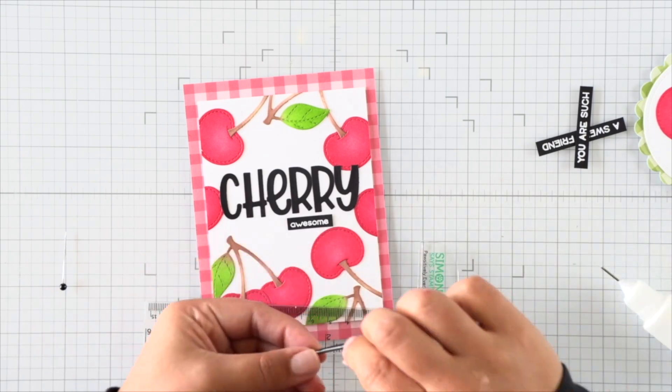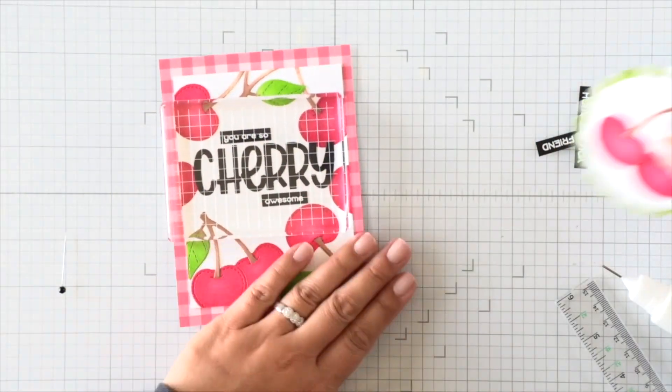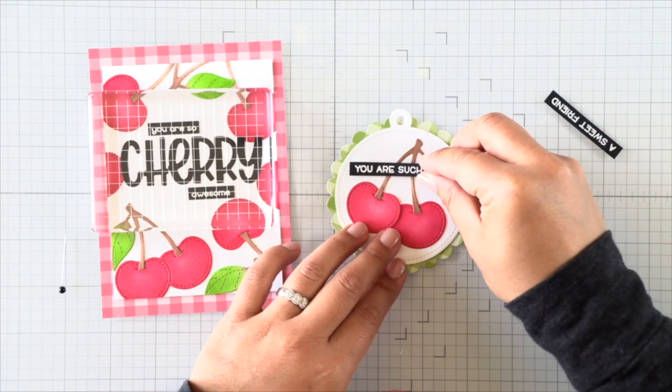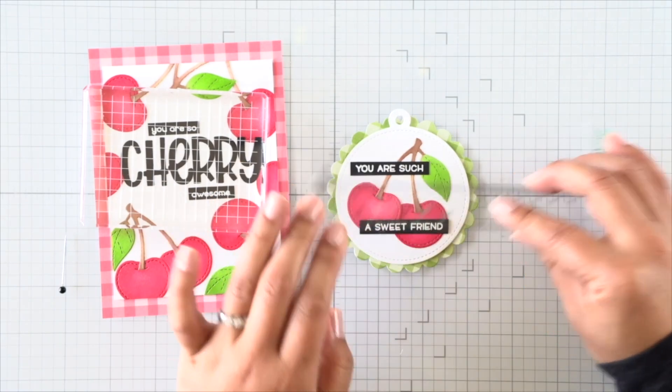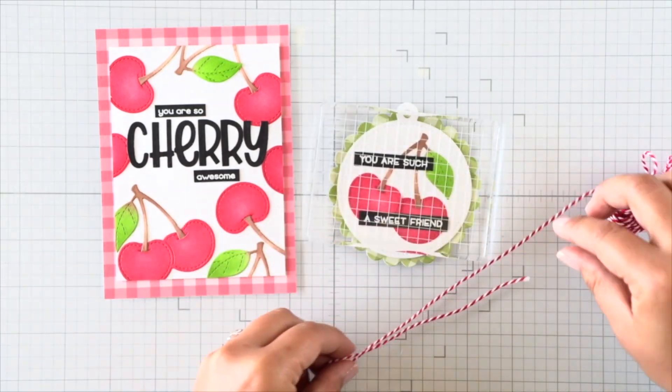Then I'll go ahead and adhere my sub-sentiments on my card and finish up with the sentiments on my tag as well. As you can see it's all very one-layered — we don't want too much dimension on the sentiments specifically on the card, because we don't want more space between the two magnets.